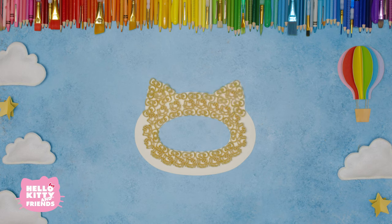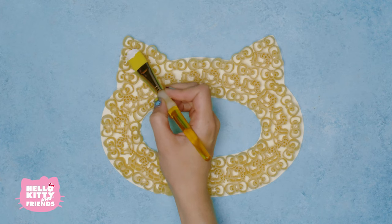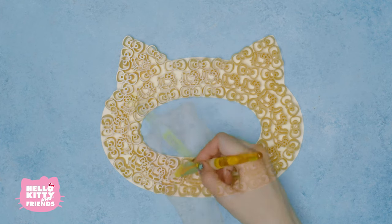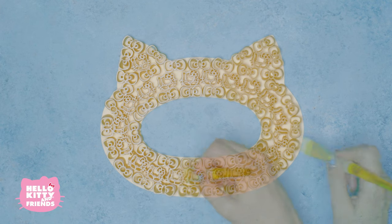Wow, it's looking great! When you finally have the whole ring filled in with pasta, you'll want to paint it white. You don't need a whole lot of paint, just get a little bit on.